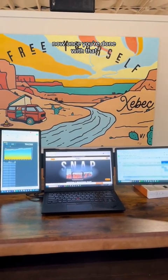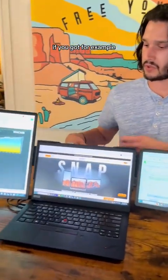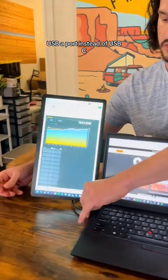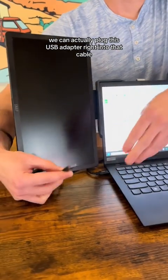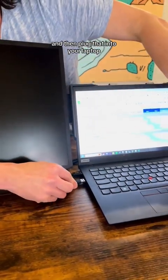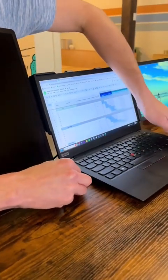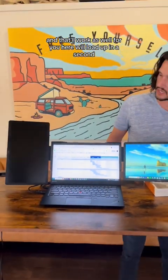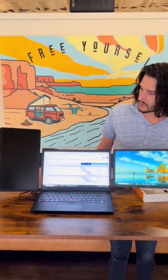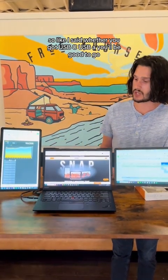Now once you're done with that, it's easy to set up or to pack up and go. But first I'm going to show you what to do if you've got, for example, a USB-A port instead of USB-C — we can actually plug this USB-A adapter right into that cable and then plug that into your laptop, and that'll work as well. It'll load up in a second. So whether you've got USB-C or USB-A, you'll be good to go.